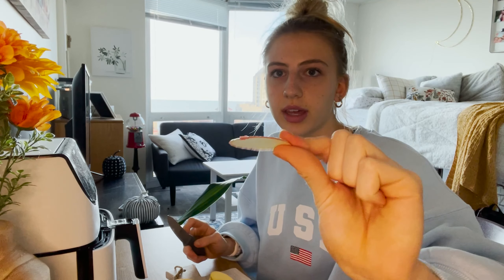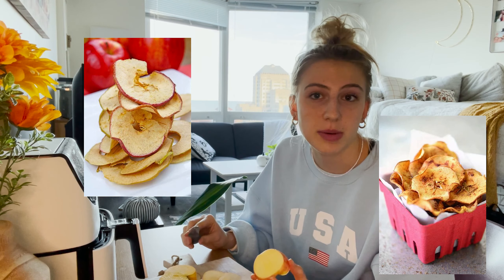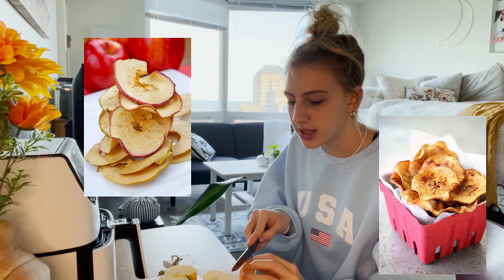For this first recipe, all you're going to need is an apple, some cinnamon, and a knife to cut up the apple. You're going to take any apple and slice it into really thin slices — about as thin as you can do.